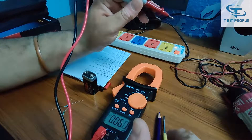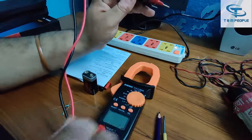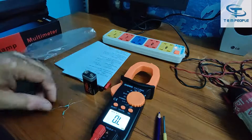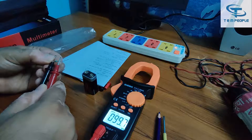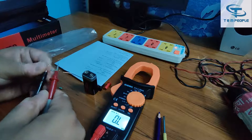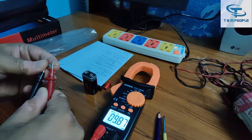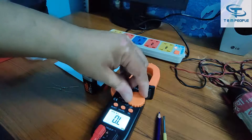Now going to the resistance part. I have some resistors here. The first one is reading around 99.6 ohm — it's a 100 ohm resistor. The second value is 9.87 kilohm — that's a 10 kilohm resistor. The results are quite fine.